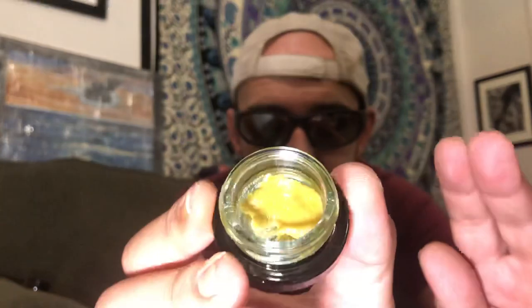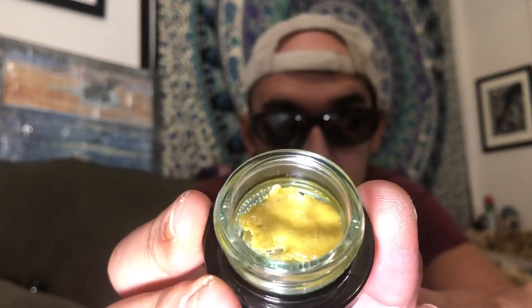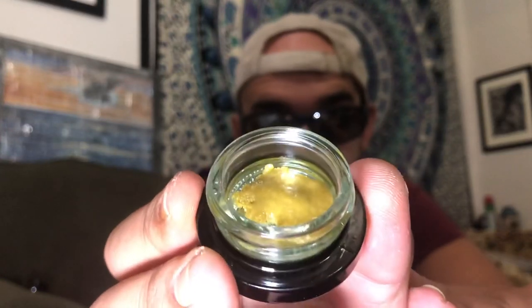Let's see if you guys can get a nice look at that — try to focus. Beautiful looking, it smells great too. A little bit of like citrus and woodsy. Oh, I'm Woodsy Owl — that's how this stuff makes me feel. Smells kind of... don't touch me, Woodsy Owl.